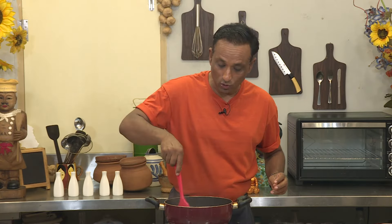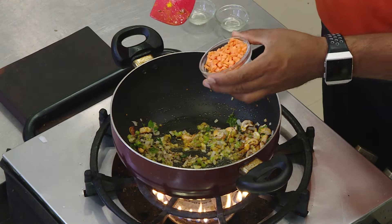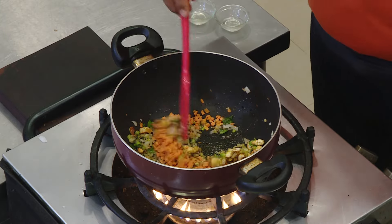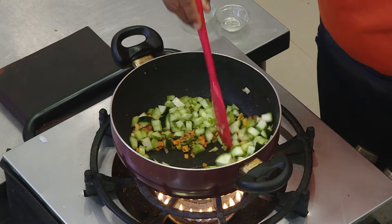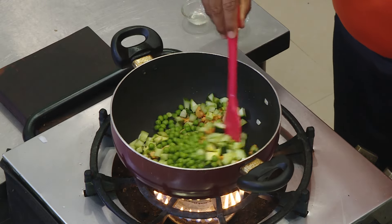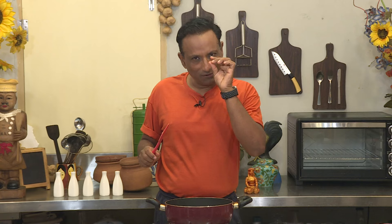Everybody makes their kichdi their own way. I like to add lots of vegetables as much as possible — onion, green chili, tomato, and a lot more with turmeric. Drop in the vegetables you love: colored ones like carrot, cucumber, ridge gourd — these are nice, soft, and very tasty. Add some green peas and chopped tomato, add some water, and bring this to a boil. You don't need to cook the vegetables too much — lightly soft is good enough.